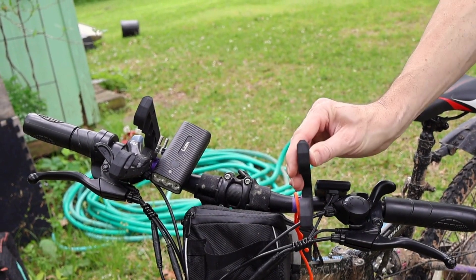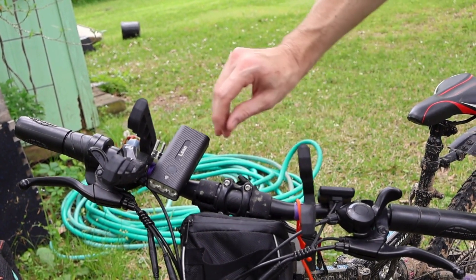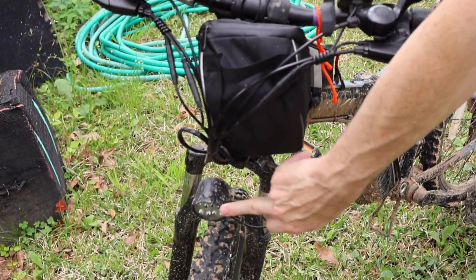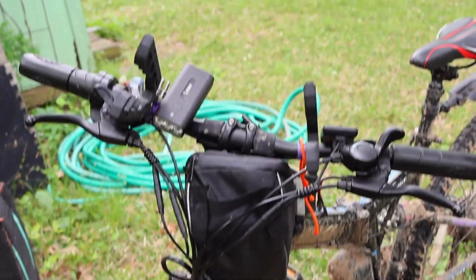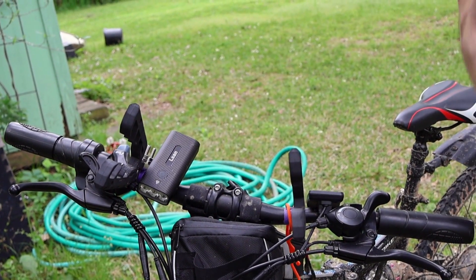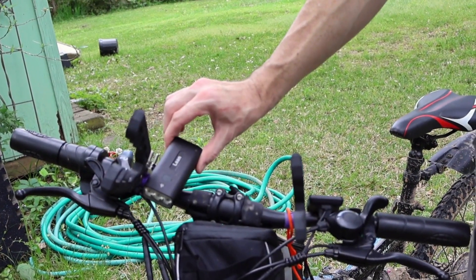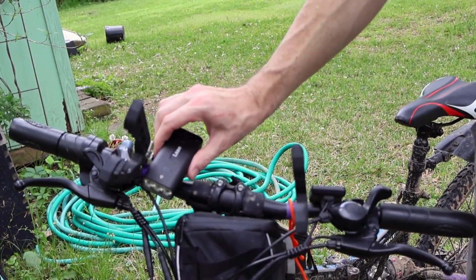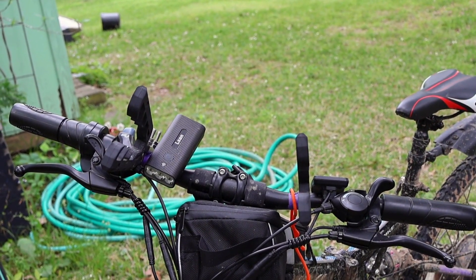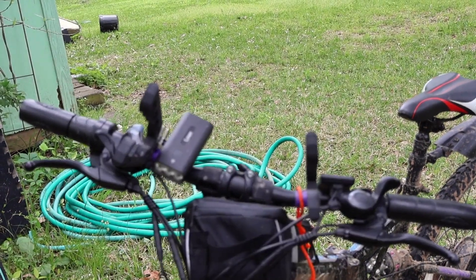I put my bow hanger on the handlebars and that worked out pretty well. I also put an extra light on. It does have a light that comes with it and it works well, but when you're out there in the pitch black, it's always nice to have an extra light. I also had one on my head as well. The cool thing about this one is that it comes off and has a port so you can actually charge your phone off of it too. Definitely recommend always having extra power out there in case of emergencies — you don't want your phone dying out in the woods.